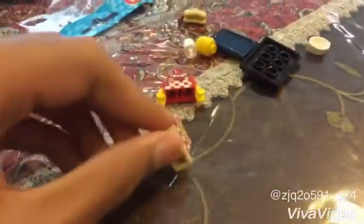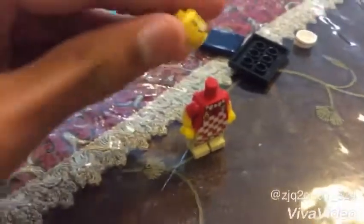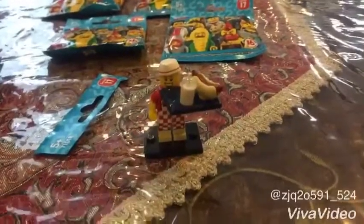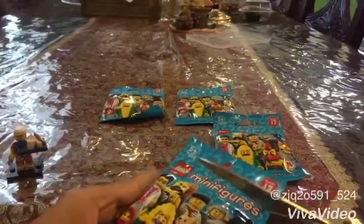So here we have the hot dog man and let's assemble it. And here we go. And he has a hat — this is the hat that he is going to use. And even he has a drink inside. And our next step, blind bag number 2.